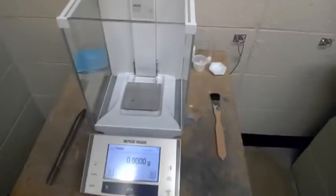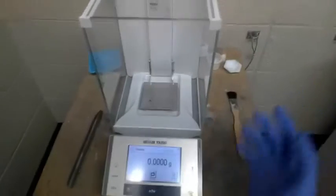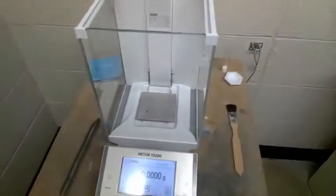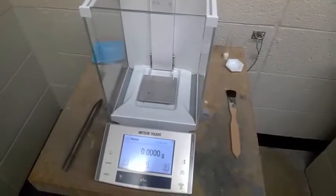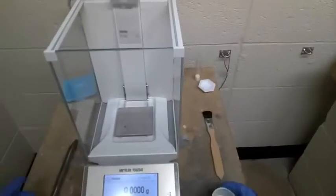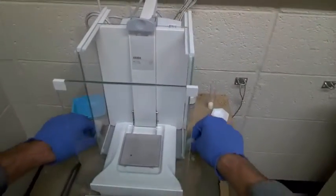I want to talk about a technique in using a balance. There are two ways that we can collect a mass of a particular solid that we're interested in. The first thing I'm going to talk about is weighing by addition, and this is probably the method that you've either used before or the one that is most common sense.